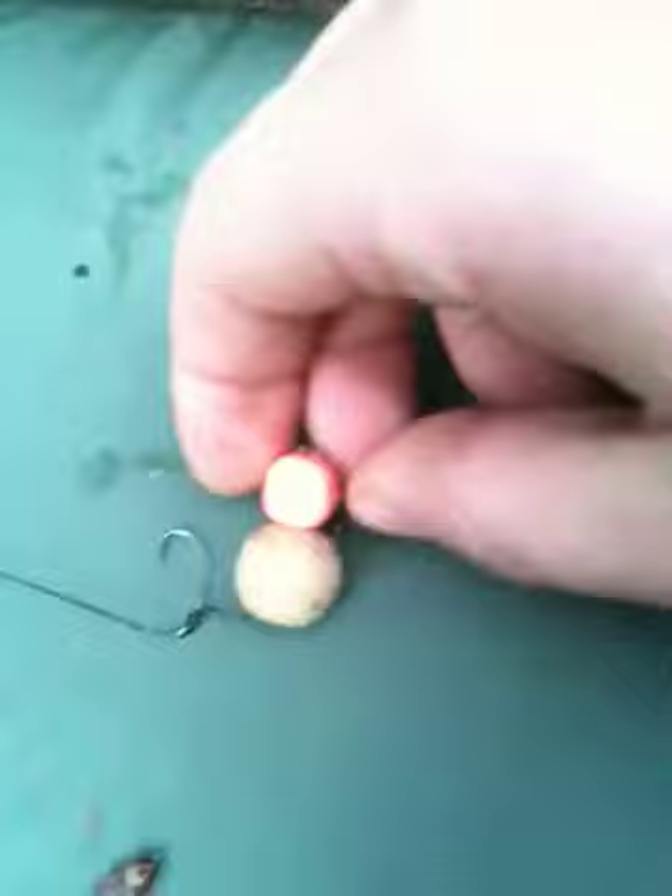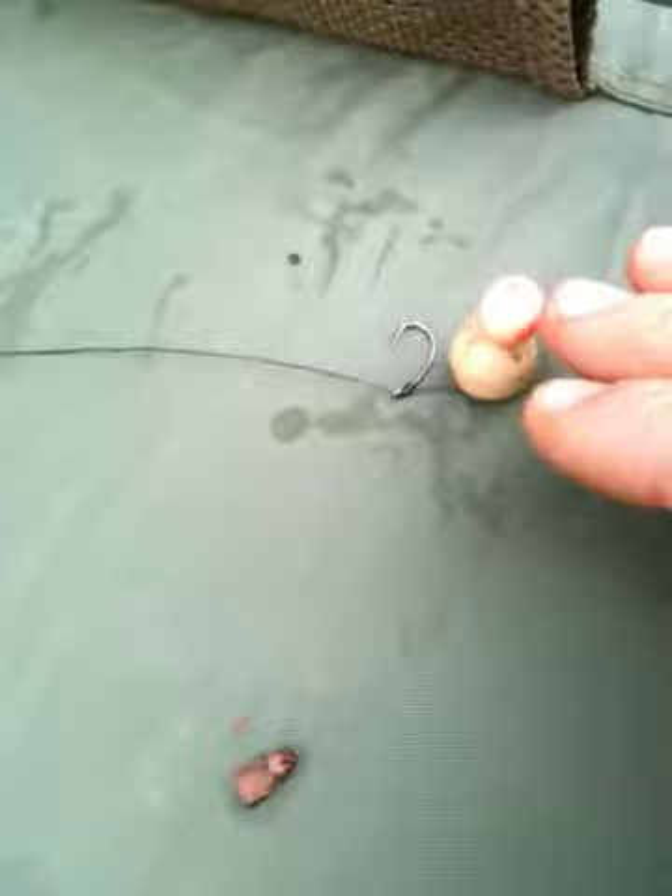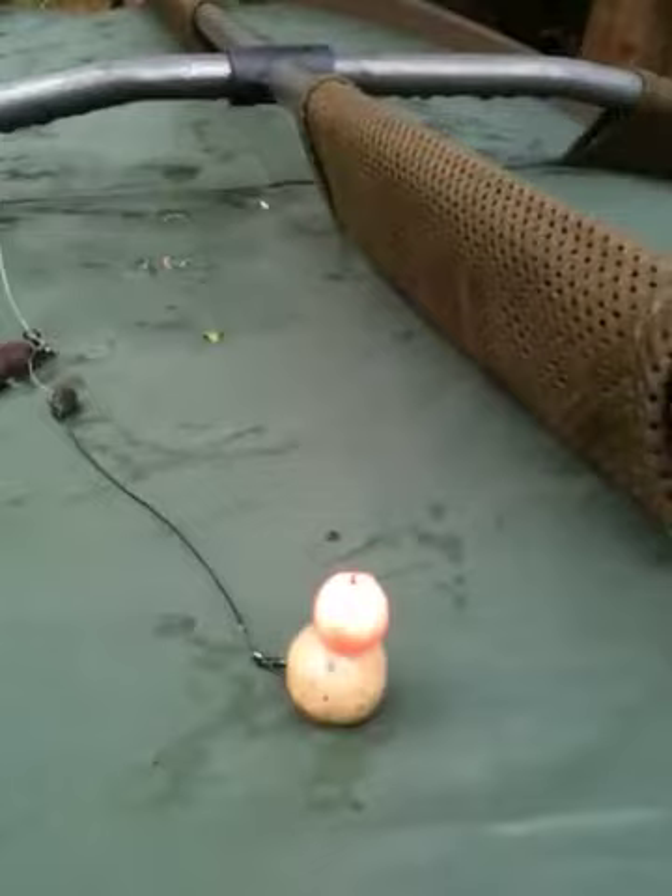That's a cell bottom bait I've got on, and a Nash pop-up — I can't remember exactly which one. I've got a bucket with about ten different pots of pop-ups, all different flavours, mostly Nash though. That's the best pop-up I've used. It's a ten mil snowman setup — a bottom bait and a pop-up. It sits on the bottom, looks really buoyant, and that's caught me loads of fish. Hopefully another one this session.